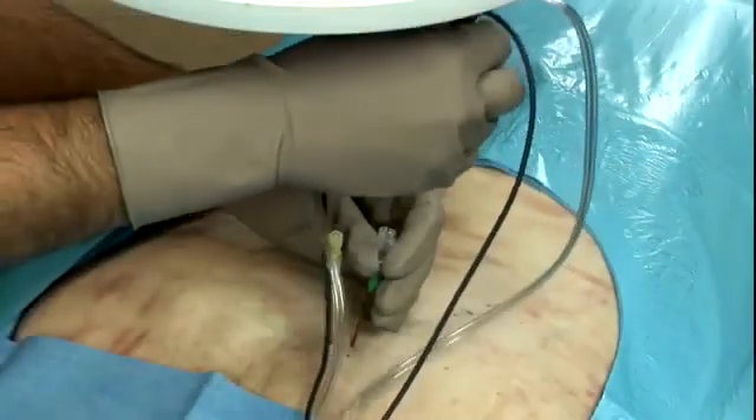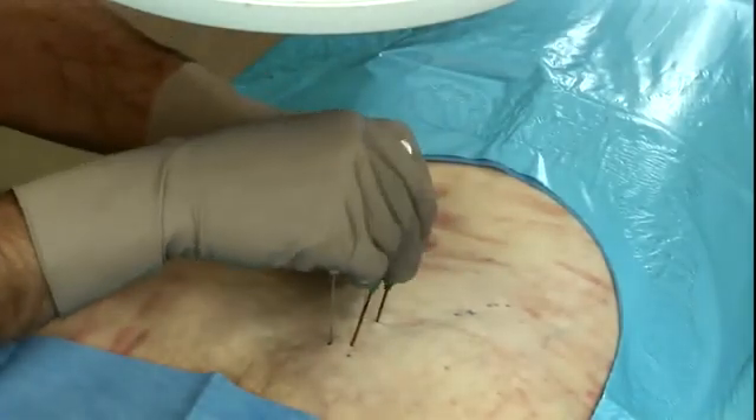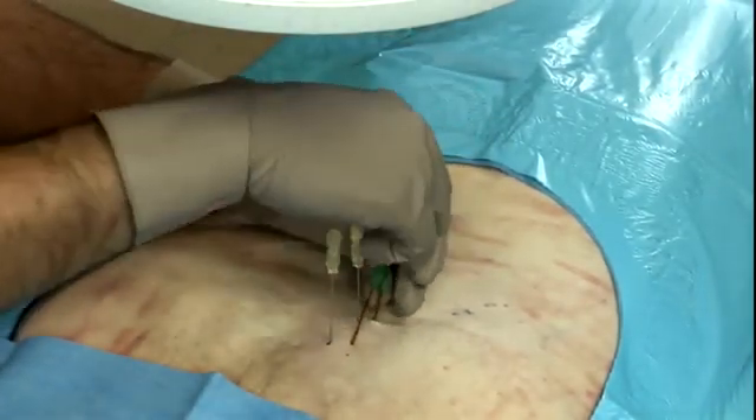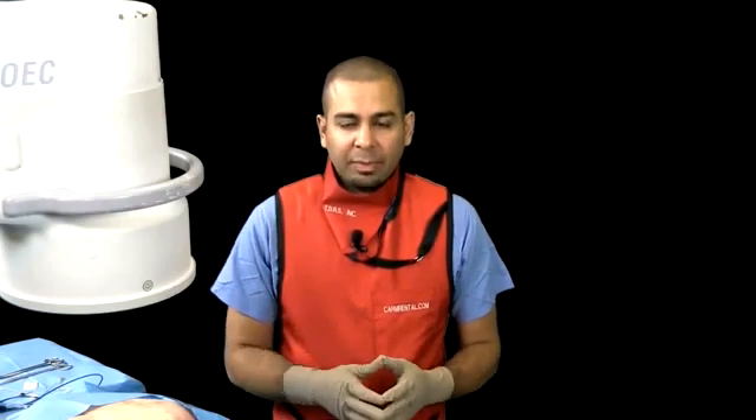Once all lesions are completed, the probes are removed, and subsequently the introducer needles are removed as well. Finally, the finder needles are also removed. You've just seen us perform the Kimberly-Clark Synergy Procedure, a cooled radiofrequency procedure for sacroiliac joint dysfunction — a common condition seen in our practice following failed lumbar fusion surgery. This procedure accounts for the variability of both the course of the nerves, specifically the lateral branches, and the variability of the posterior surface of the sacrum. It uses an internally cooled probe with a distally projecting lesion that overlaps based on the placement of the needles to cover those lateral branches and the variability.